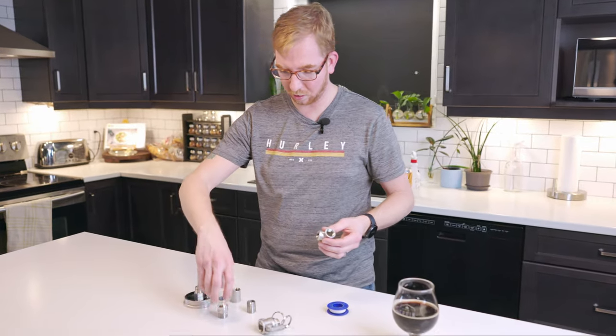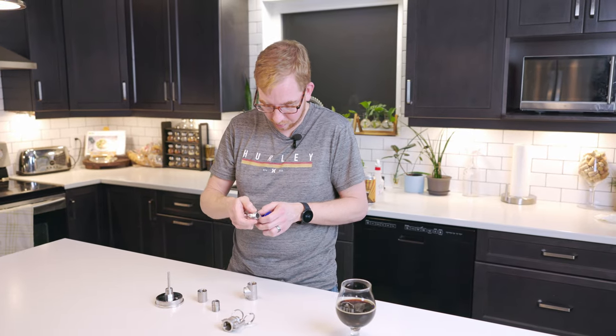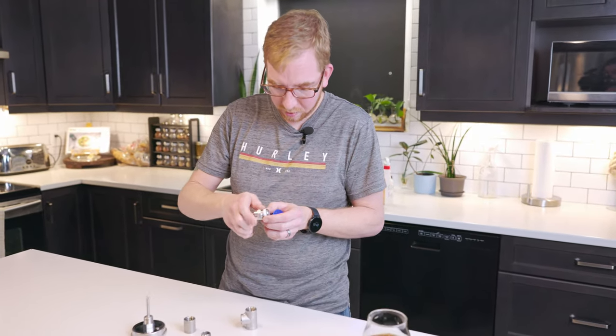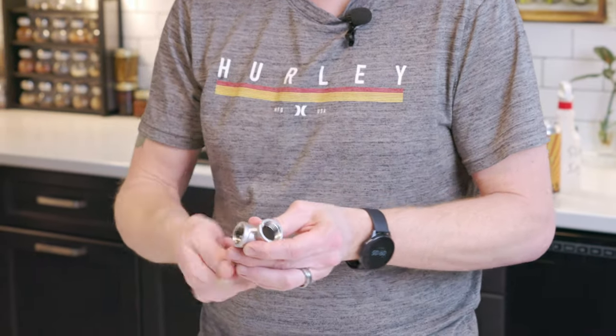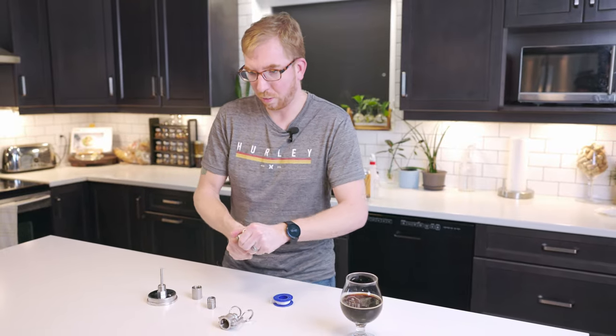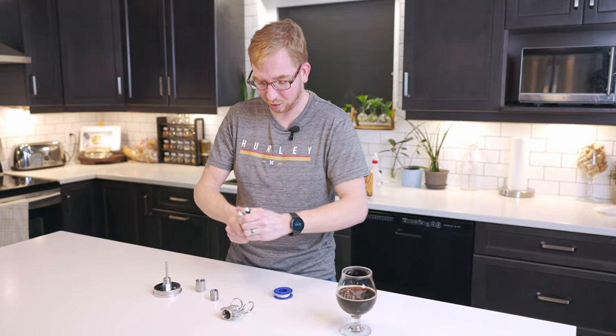On the Brewzilla, you're gonna need a cam lock F, and this is what would go into the Brewzilla recirculation pipe. I'll just put a little bit of plumber's tape on here and screw that in — hopefully to the bottom. You'd probably want to use some tools to make sure this is really tight, but for demonstration purposes this will do.